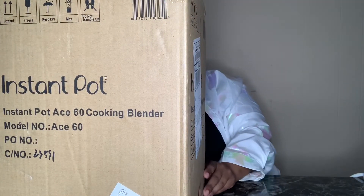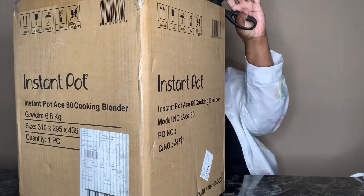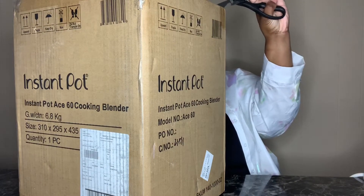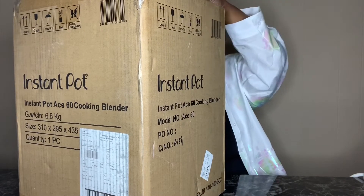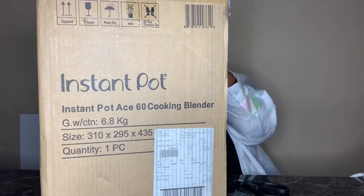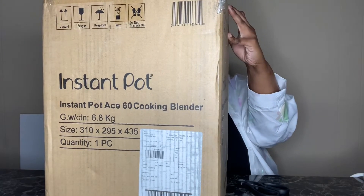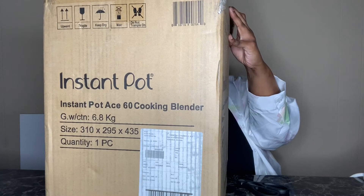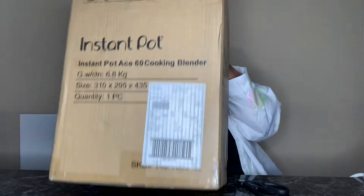I'm gonna use scissors to open this. I ordered it from Walmart. If y'all want to inbox me — send me any motivation, advice, or just videos you want to see — you can do that at charlashay did it at gmail.com and I will respond, if not I'll respond in a video.